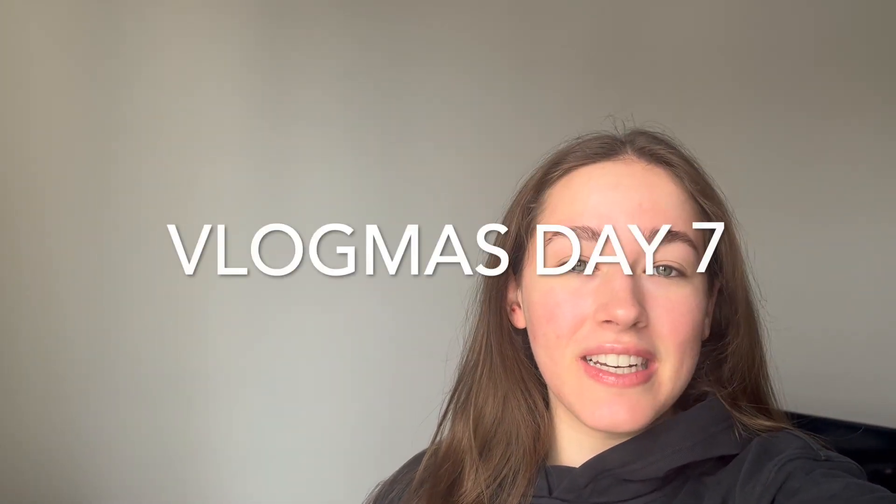Good morning everyone and welcome to Vlogmas Day 7. I'm being a little quiet because Jenna is sleeping, but I'm about to head off to the gym to meet Alyssa. We're going to do legs and I thought I would take you along today, kind of like a day in my life. I'm going to the gym, coming home, working on some homework, and then going to work. Very exciting, normal day. I'll see you guys when I get to the gym.